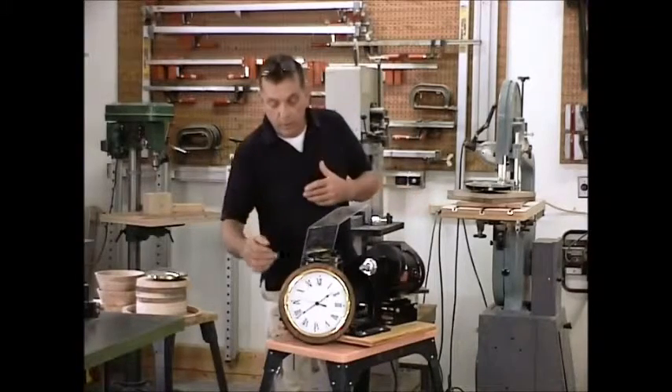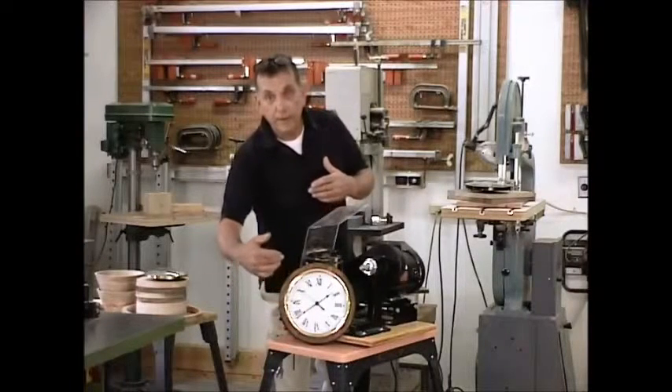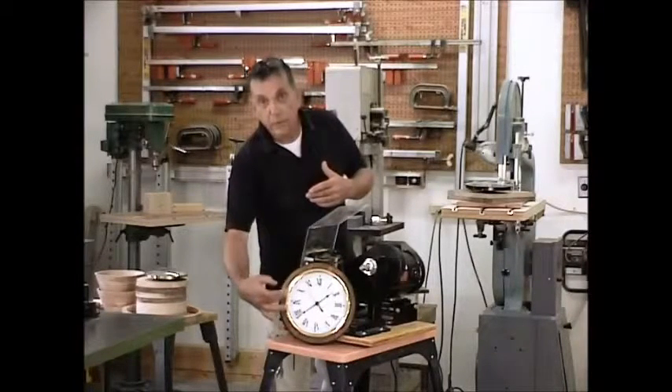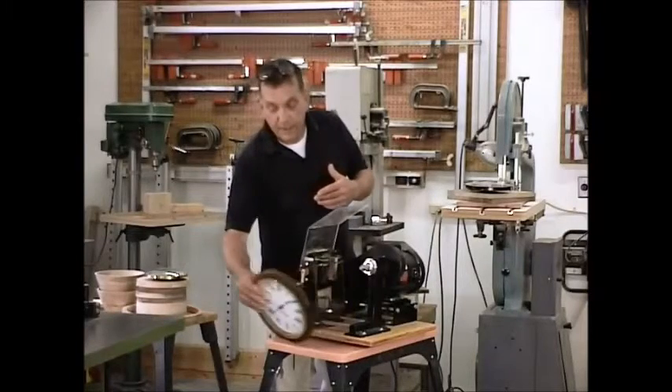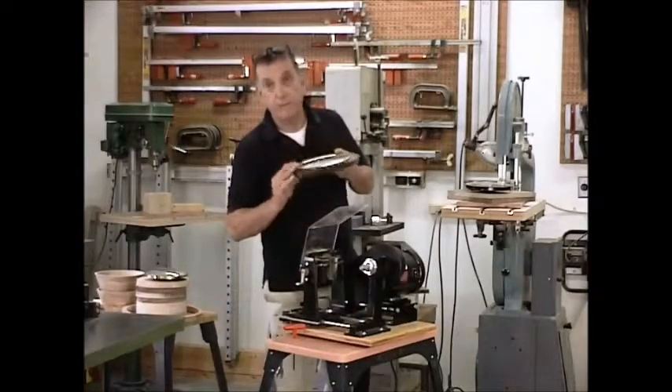Obviously, when you're dealing with one where you have to cut the large diameter hole for the 8.5 inch movement, you're going to be limited somewhat to the width of the frame itself. In this case, it's going to be about an inch and a quarter — about what we would normally expect as our maximum cut.